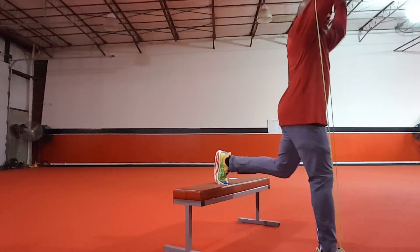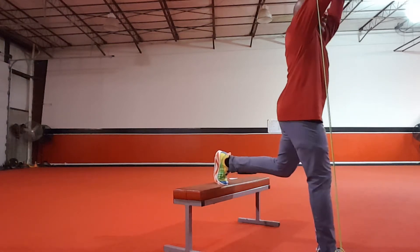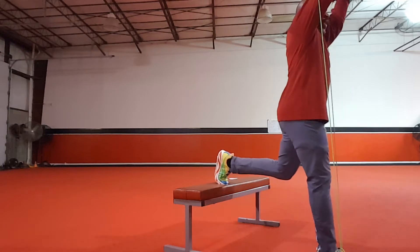Hey everybody, this is Sydney here, coming to you now with your Wednesday workout of the week.